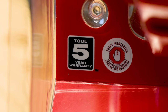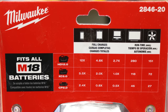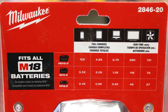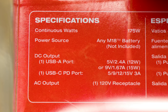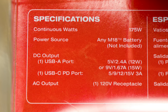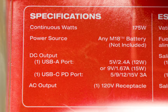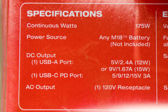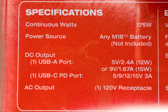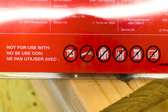Can some of you say mini fridge? It has a five-year tool warranty. With a 12 amp-hour battery, you get 12 charges of a smartphone, 4.8 charges of a tablet, 2.7 for a laptop, 280 minutes of television, and 151 minutes of box fan. Specs: continuous watts — 175. Power source: any M18 battery. DC output USB type-A: 5V at 2.4A (12W) or 9V at 1.67A (15W). USB type-C PD port: 5, 9, 12, 15 volts at 3 amps. AC output: 120-volt receptacle. Not for use with rotary hammer, sawzall, heated jacket.